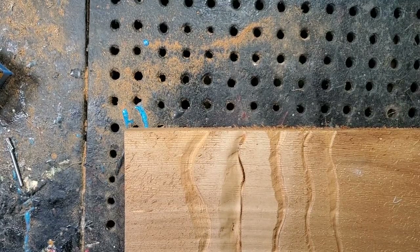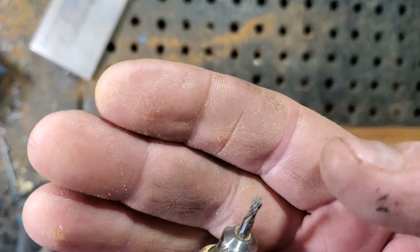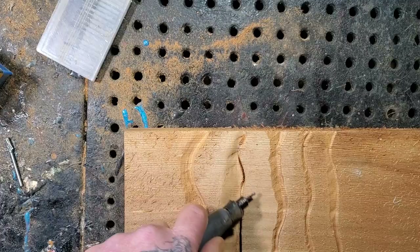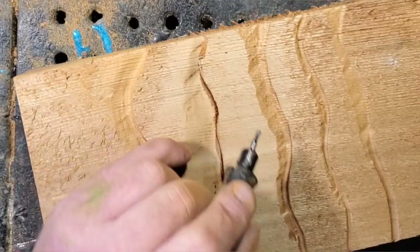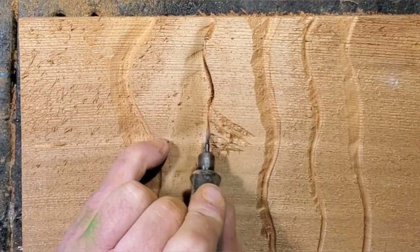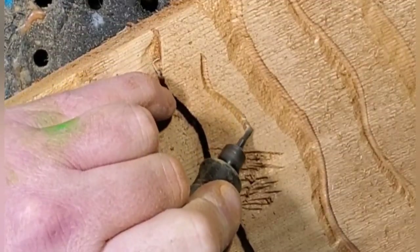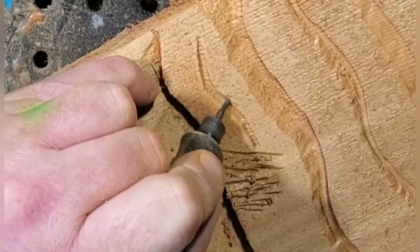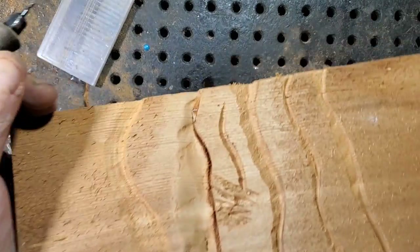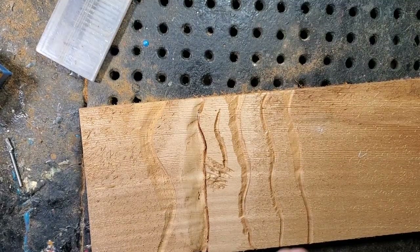Now let's go to the little tiny detail burrs - the small metalworking ones. This is a side cutter - this is what I do little tiny beard hairs with, and stuff like that: eyebrows, mustache. I'll do a couple little cuts just to show you. Great little burrs to have.